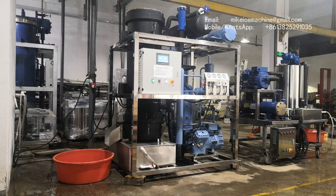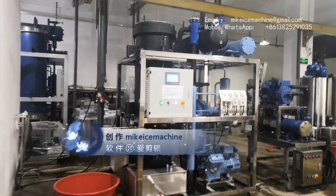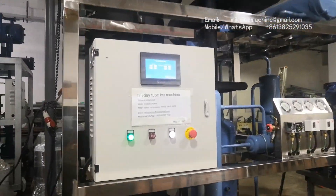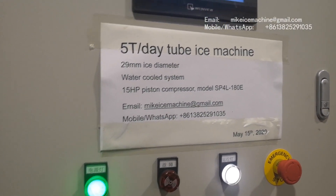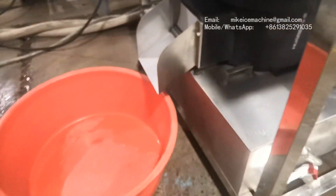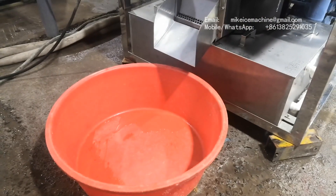This is the first time for the ice to come out from this machine. We are going to put the camera close to the ice outlet so we can focus on the quality of the ice tubes made by the machine. Let's wait for the ice to come out for the first time. We put our camera here.